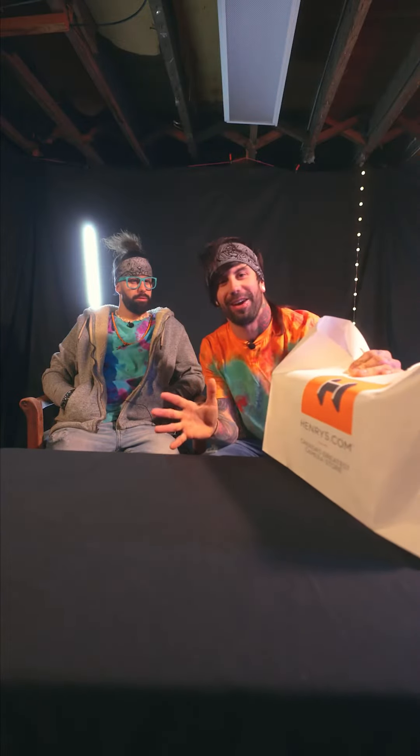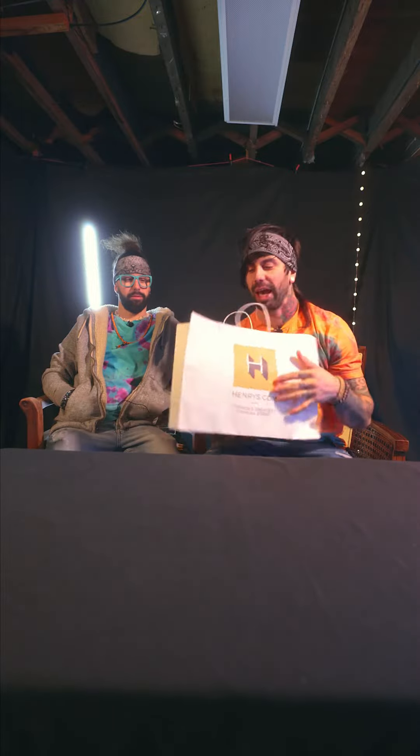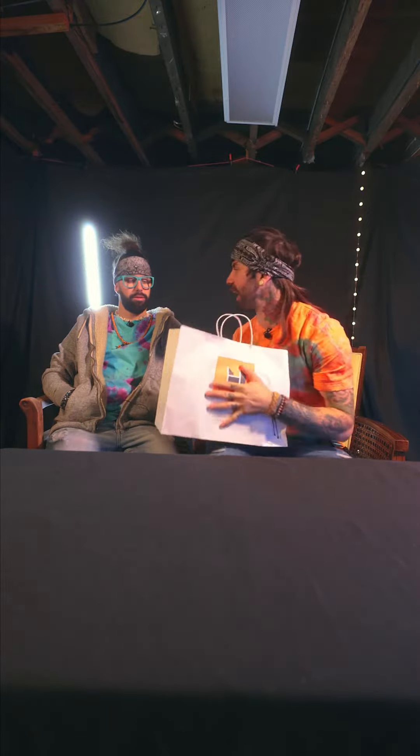Hey guys, New Gear Day! I've asked Shane to come in and help me explain this to you guys. So we just stopped at Henry's. What did we get? What's in the bag, Shane?